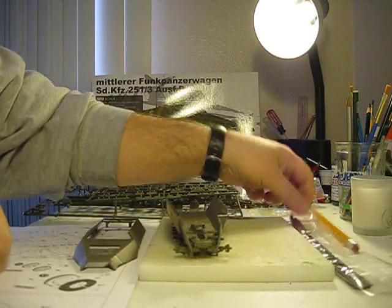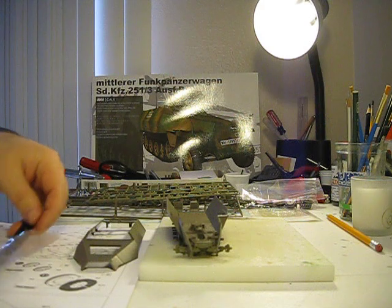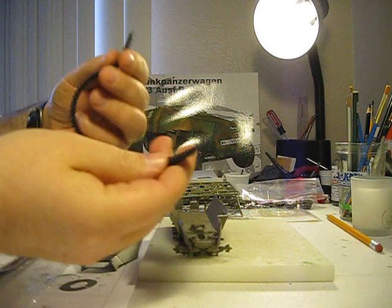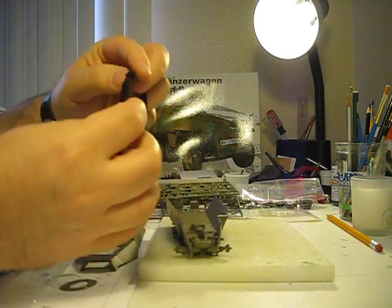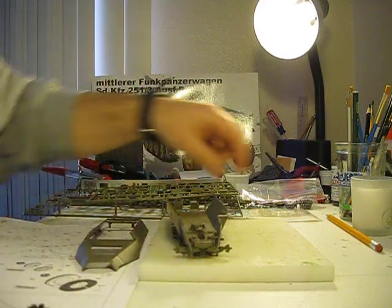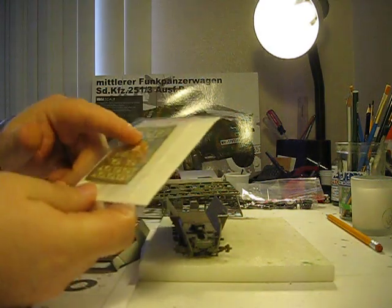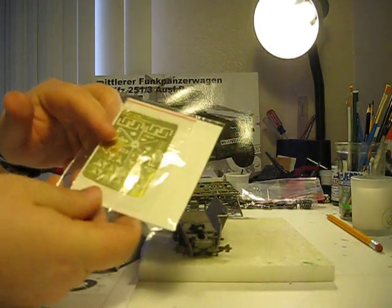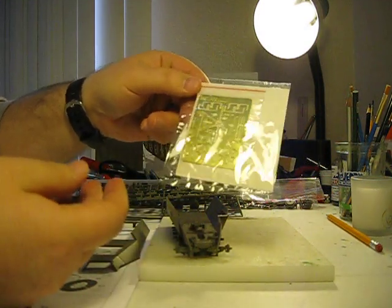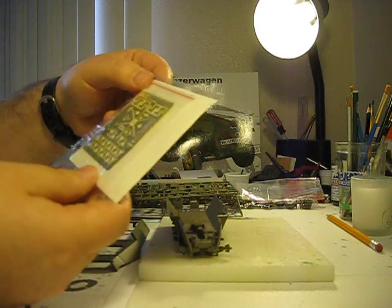The kit also comes with vinyl rubberized tracks, which are pretty nice — really detailed, very flexible, not stiff or lanky at all, so I'm excited about those. It also comes with a photo etched fret for the command aerial, including the star aerial that was very common in late-war German armored vehicles, plus a few brackets that I think go with the radio.